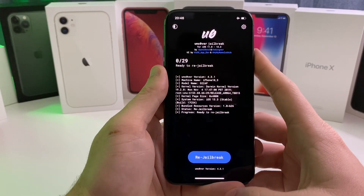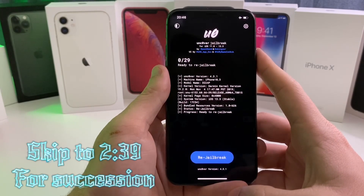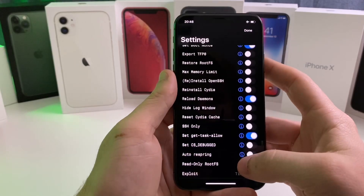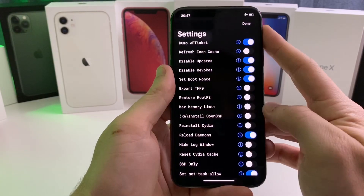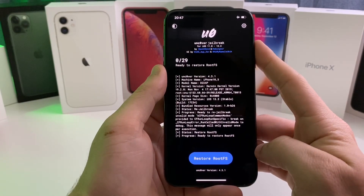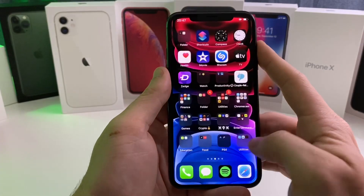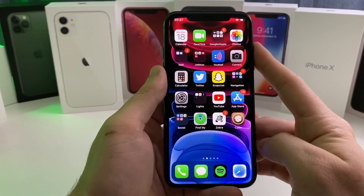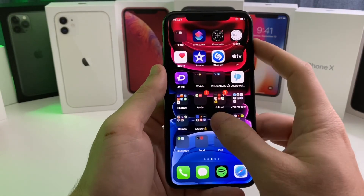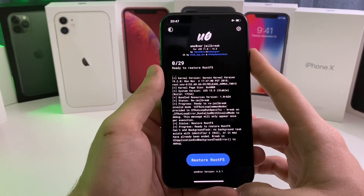If you head over to Unc0ver and want to restore your device to a pre-jailbroken state — removing all tweaks and jailbreak-related files — tap on the little settings cog, scroll down to Restore Root FS, hit the toggle, push Done, and tap it. That will restore your device to a pre-jailbroken state. All your tweaks and Cydia will be removed, but all your applications, contacts, messages, and photos will remain intact. If you're on the checkra1n jailbreak, the same option is available there.